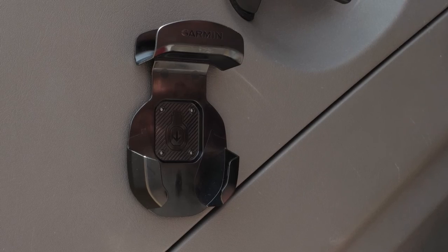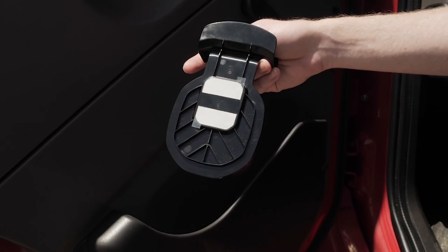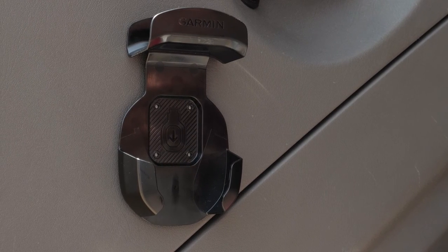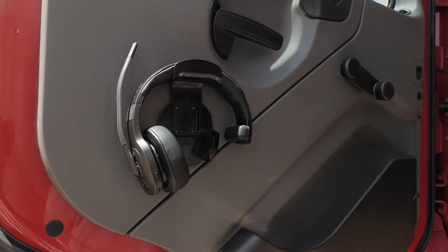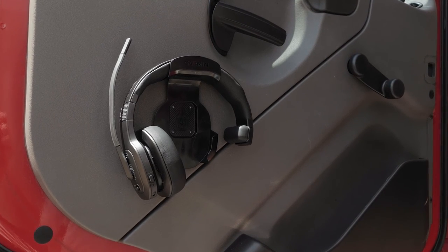Finally, let's cover how to utilize the included storage hook. The storage hook can be mounted to a surface using the adhesive pad. When choosing a location to mount the storage hook, choose an area where the headset is not exposed to prolonged extreme temperatures. To prevent accidental damage, move the boom mic into an upright position, then place the headset onto the storage hook.